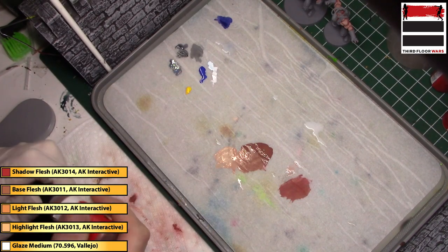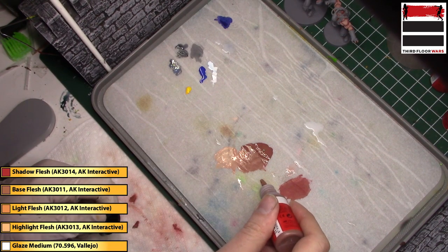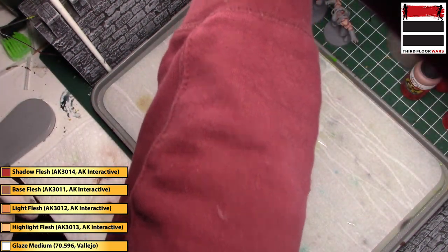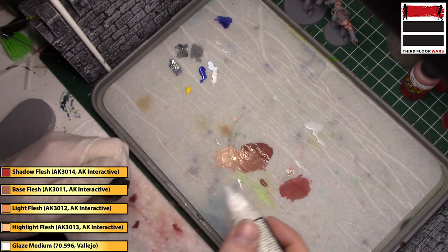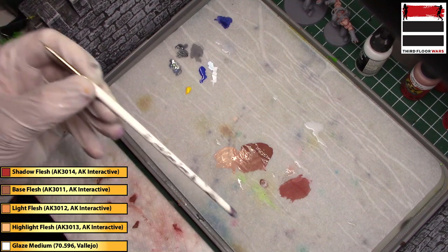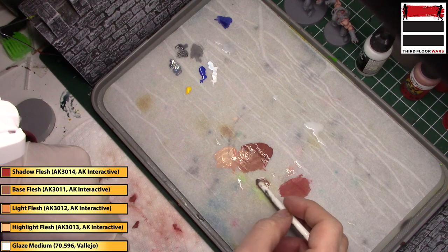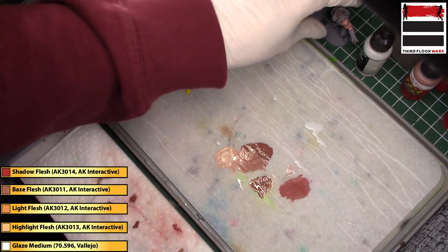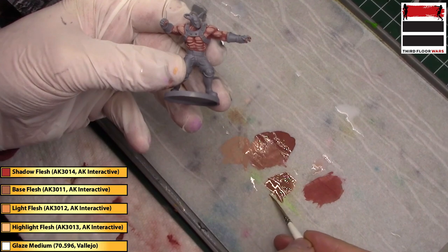Adding a little bit more of that Base Flesh, and now we're going to add some Vallejo Glaze Medium. This is going to be a very, very thinned version of that Base Flesh. Once I mix it, it really creates a thinned, translucent version. Now I'm going to hit all of the hard transitions with this glaze.